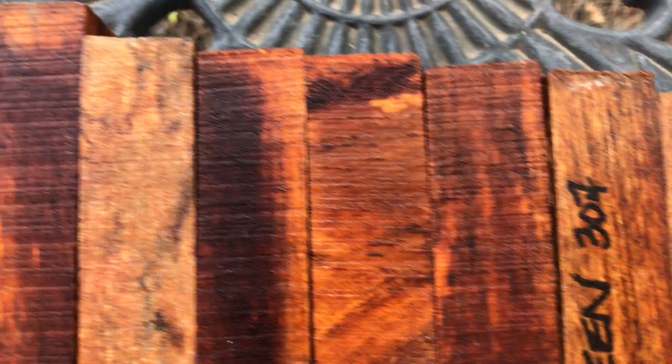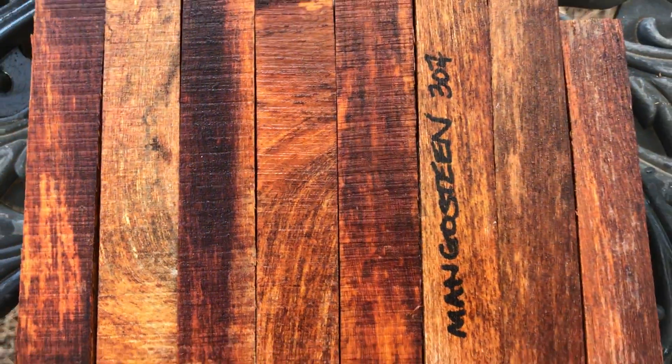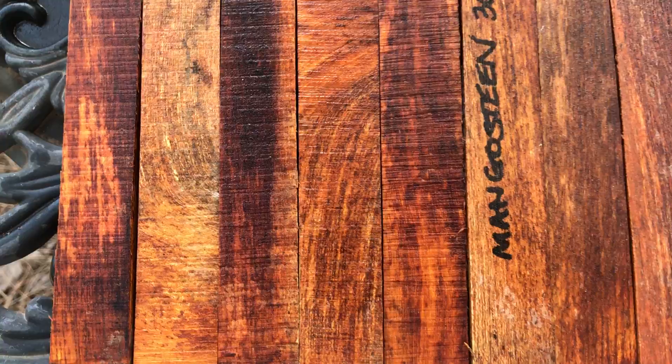Hello everybody, this is auction number 307. This is a set of eight mangosteen pen blanks. These are unsanded. Some of these it looks like it might have a little spalt in it, but there's some nice grain. Mangosteen, very hard wood, very nice. Takes a high polish.